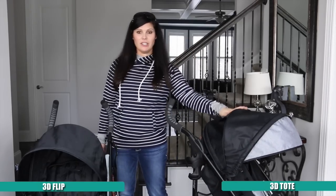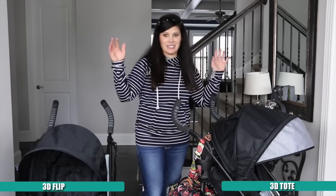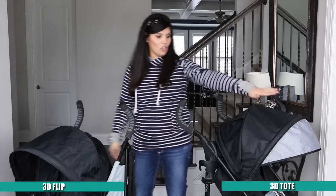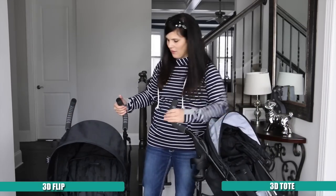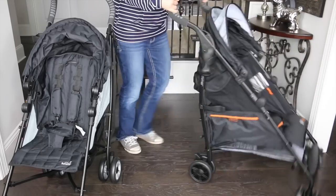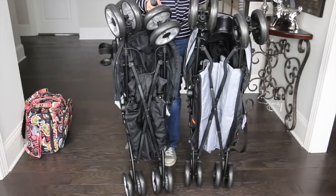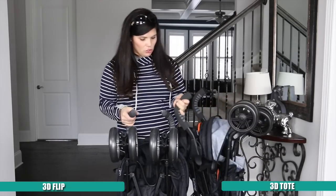Another huge difference is that the 3D Tote has been designed so you can hang even a really heavy diaper bag right on the handles — this diaper bag weighs 11 pounds and it's not flipping the stroller, which is unheard of for a normal umbrella stroller. The 3D Flip was not designed for that. They both have peek-a-boo windows, the same foam on the handles, and pretty much the same fold: you lift, step, and push down. They both have automatic locks.